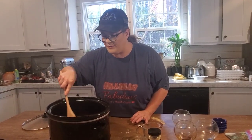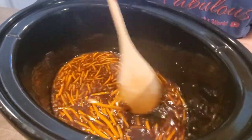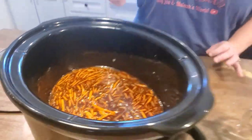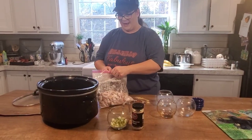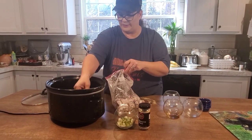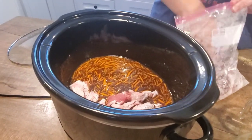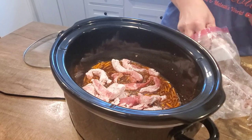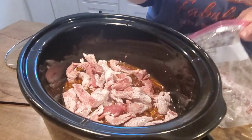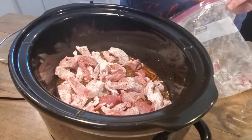Stir it around really good and make sure the brown sugar gets stirred up well because it will clump and make a big old hunk, so stir until the brown sugar gets dissolved a little bit. That's what it looks like before you put the beef in. Now take your plastic bag and add the beef to the crock pot with your hands, spreading it out really well and trying not to pile it up too much.